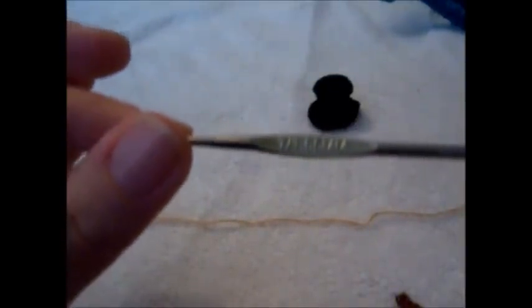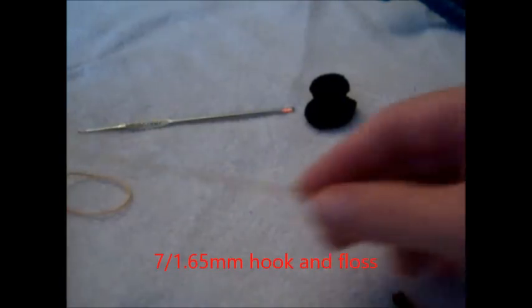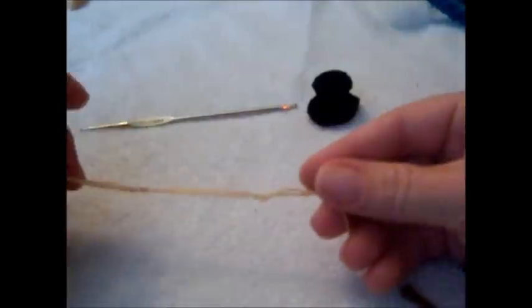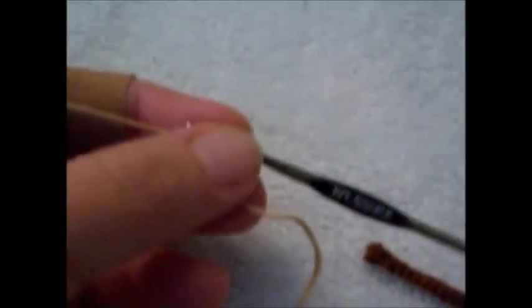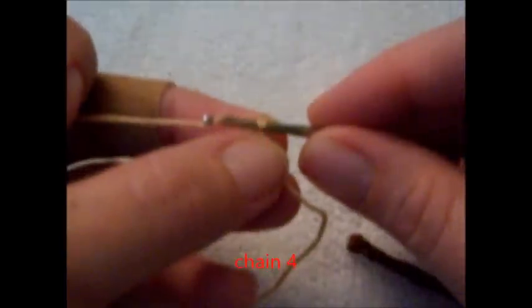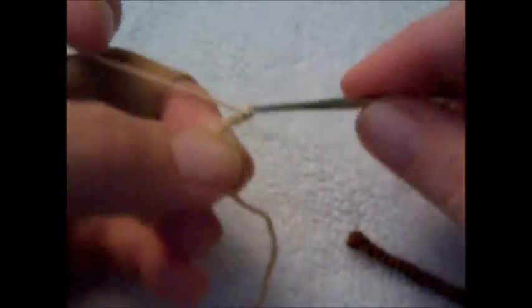Here we are — a 7/1.65mm hook and just regular floss. Start with your slip stitch. And this is going to be impossible to see, I'm sorry. And chain 4. You'll slip stitch right back into your first chain, creating a loop.